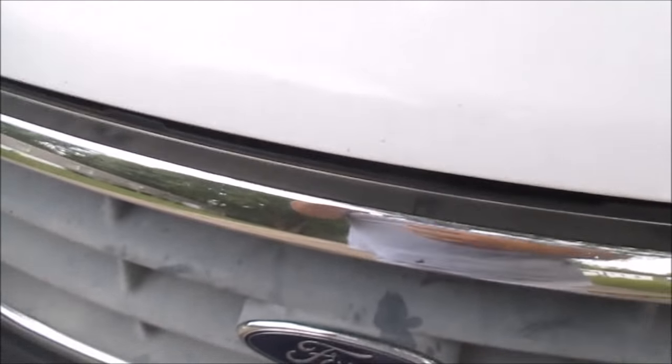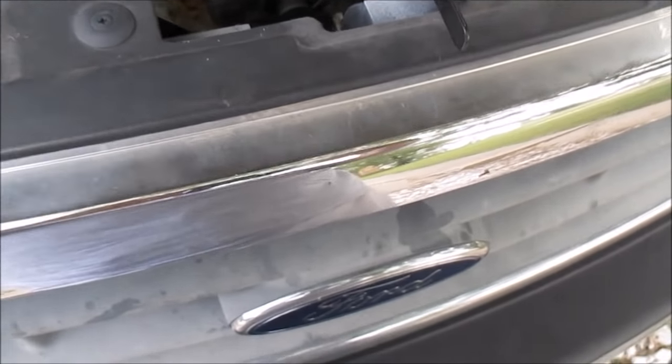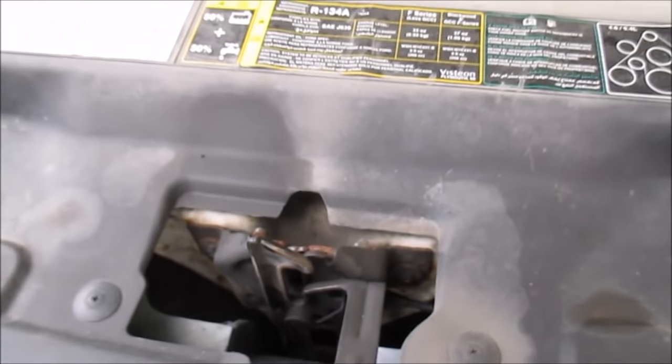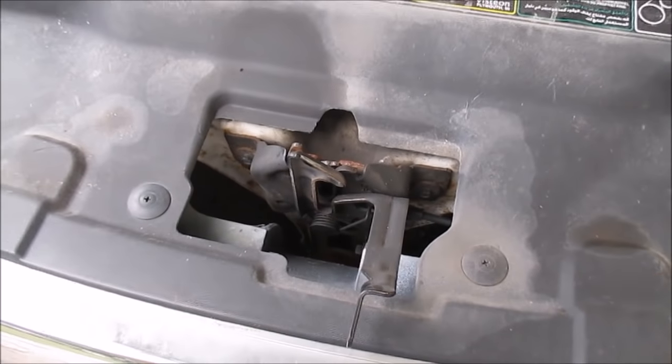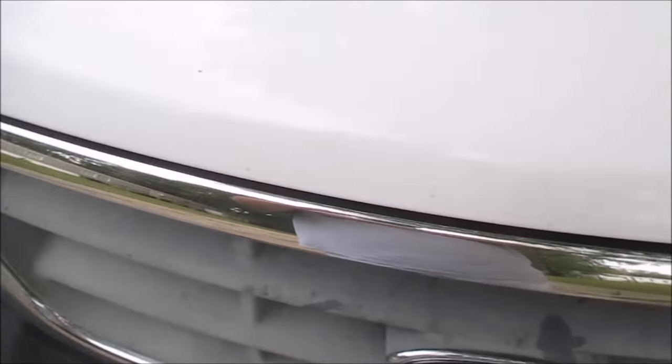I'm going to do it one more time. See, then you can lift it up. But that's how you get in. I'll do it one more time to show you guys. As you can see it's locked.